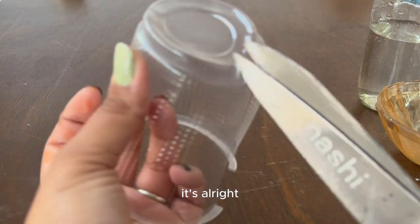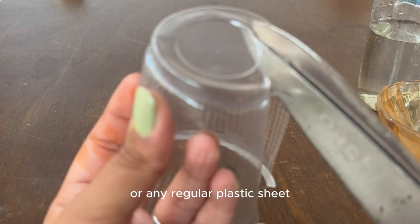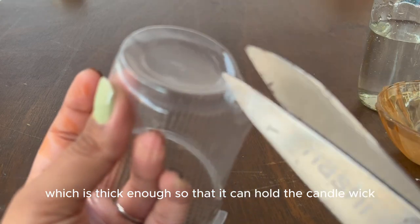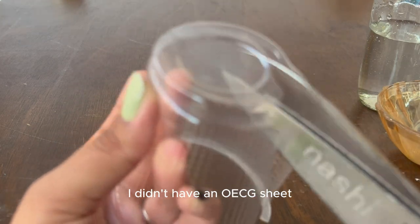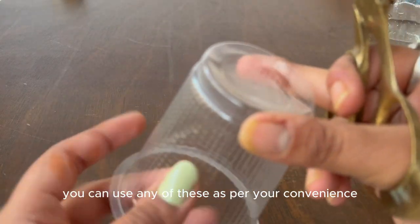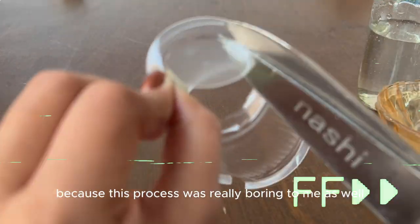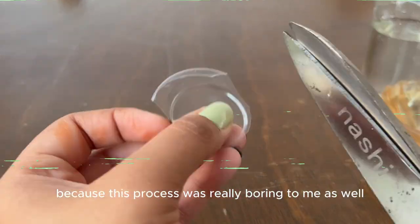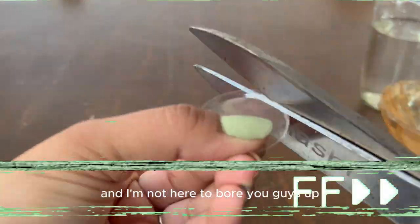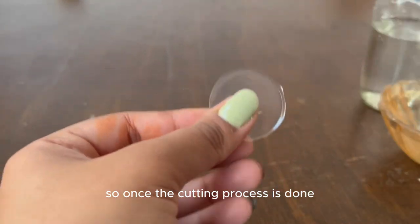If you don't have a plastic cup, you can use an OHP sheet or any regular plastic sheet which is thick enough to hold the candle wick. I didn't have an OHP sheet so I used a plastic cup — these are alternatives, use whichever is convenient. I'm speeding up the process here because it took a lot of time, and once the cutting process is done it should look something like this.